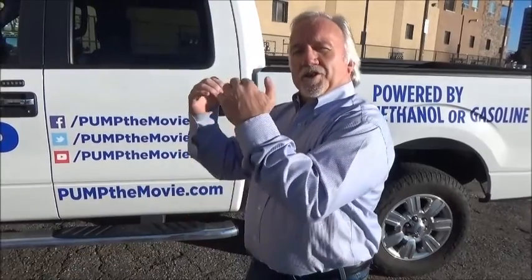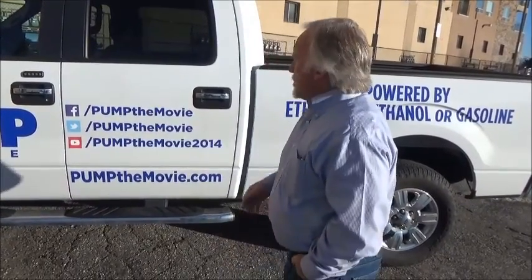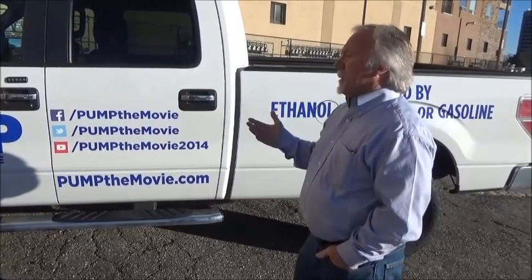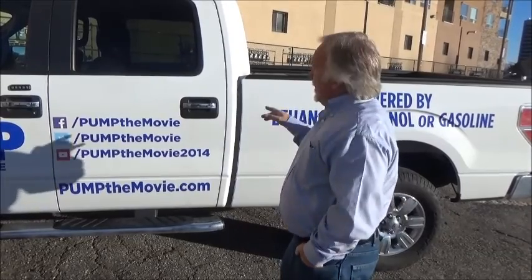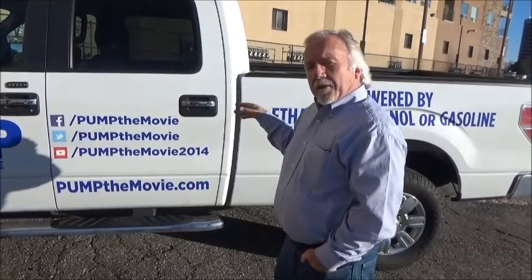I went to the Ford dealer and we went through each part — from the fuel tank, through the fuel pump, through the fuel lines, through the filters, through the injector rails and injectors. There is absolutely zero difference between any of these parts on a flexible fuel vehicle such as this, or a non-flexible fuel vehicle. It was amazing. My findings have been that in this particular vehicle, there is absolutely nothing that would preclude us from running on methanol.